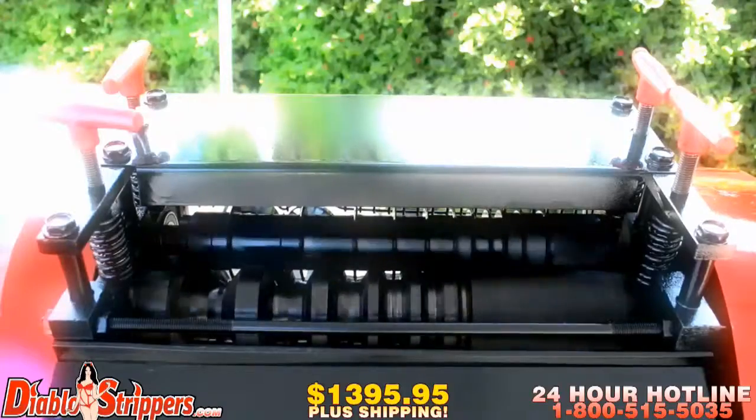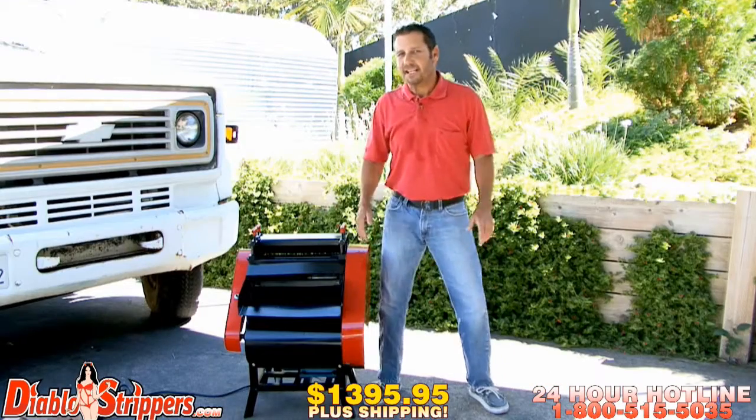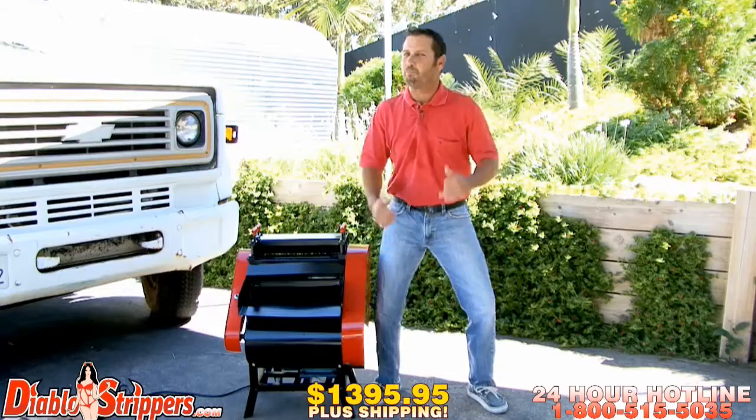Let's check this big bad boy out. If you're in the recycling industry and you know you want to dominate, that's why we built this bad boy here. The Diablo 2 brings it.